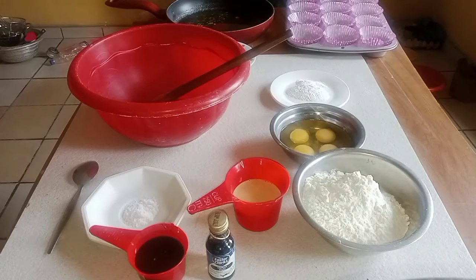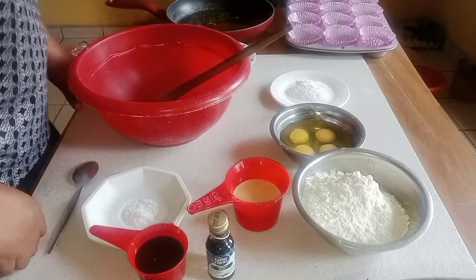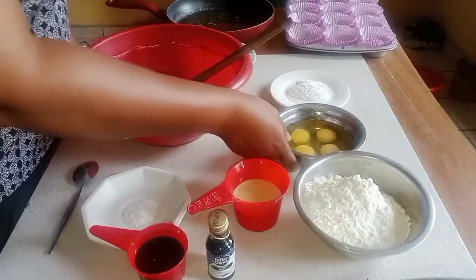Hello everyone, welcome to my channel, this is Mobile Foodies. In this tutorial I'll be teaching you how to make a delicious muffin. I have here two cups of flour and four eggs.